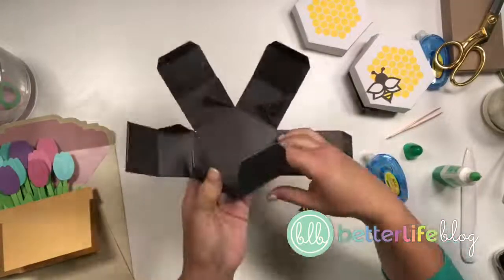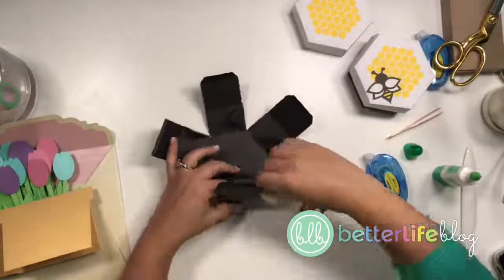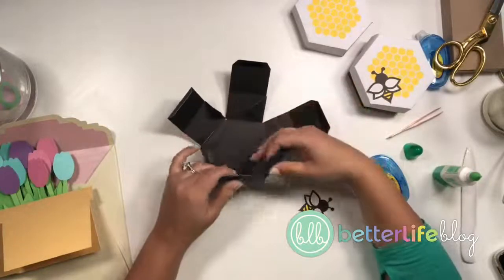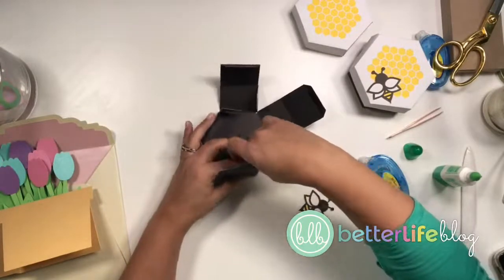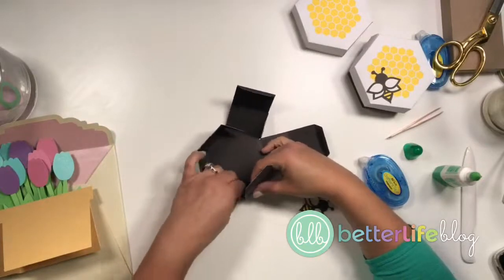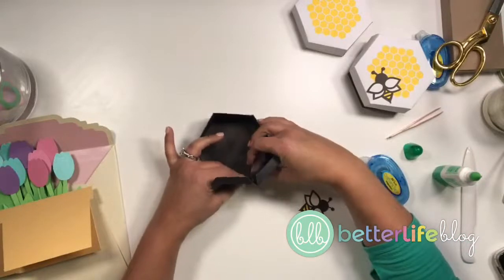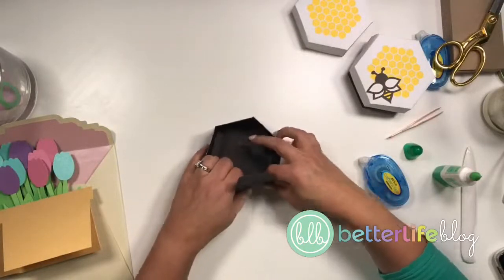This would be really cute to give somebody — like a stack of cookies, or Easter candy, or a little gift. Let me know what you guys would put in this. I just love little boxes, and everybody loves bees! Well, I mean — if you had a bee allergy you probably wouldn't love bees.